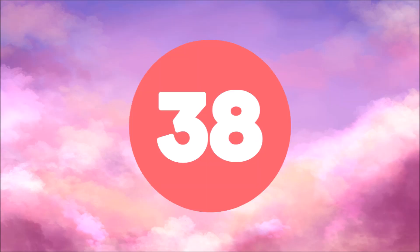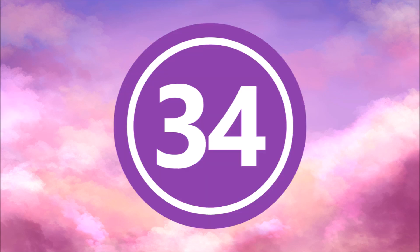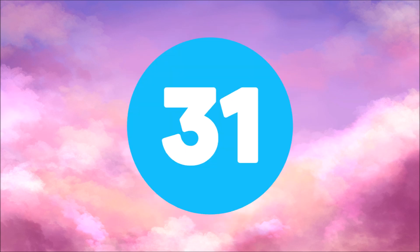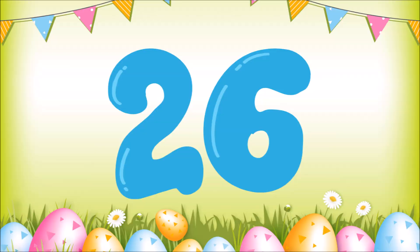39, 38, 37, 36, 35, 34, 33, 32, 31, 30, 29, 28, 27, 26, 25.